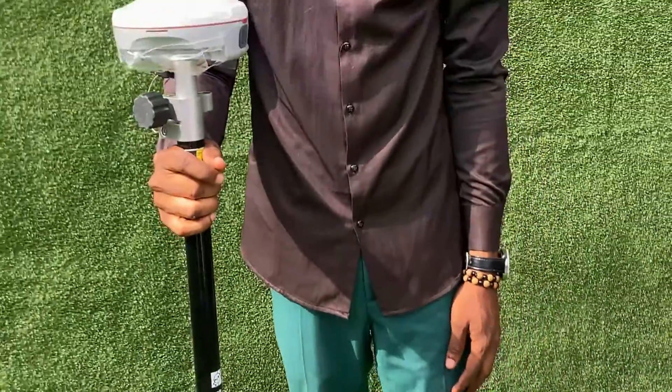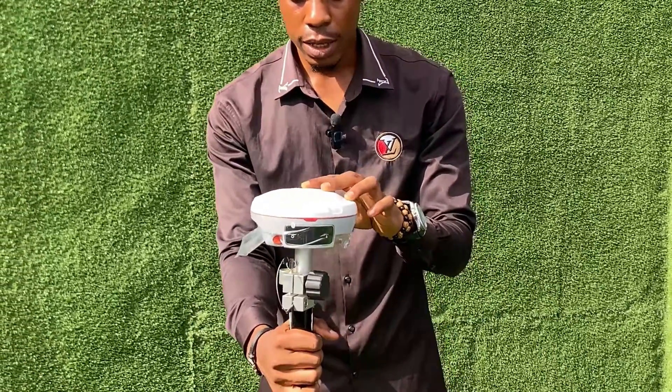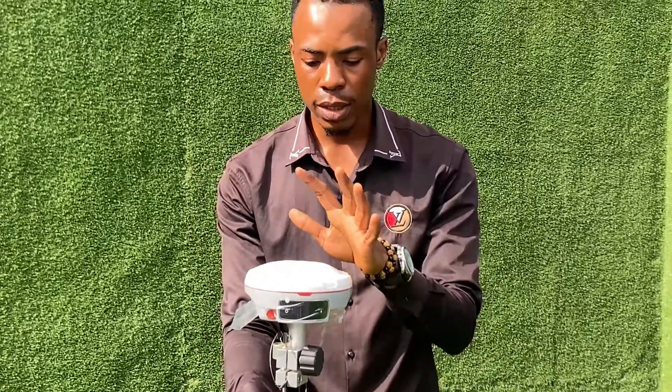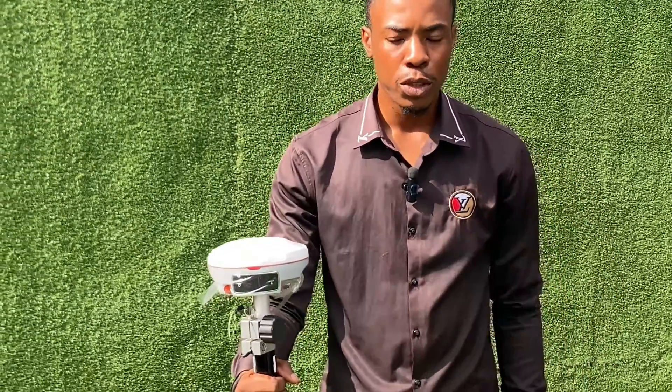So as I said before, we have the Mass Laser version and this is the Mass Laser Pro version. Thank you very much.